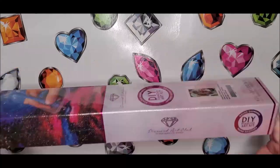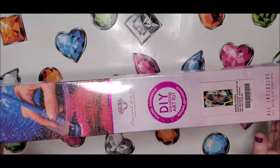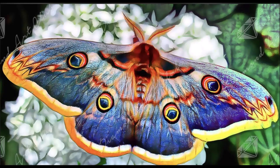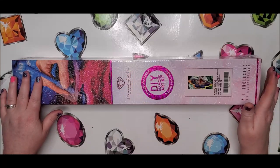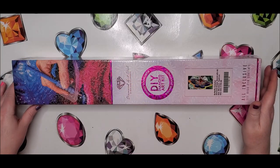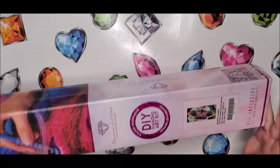I'm going to get in depth with it and show you the canvas, the drills, and everything. This one is called Butterfly Colorful, and I'm going by the information that's on the box and what's inside.